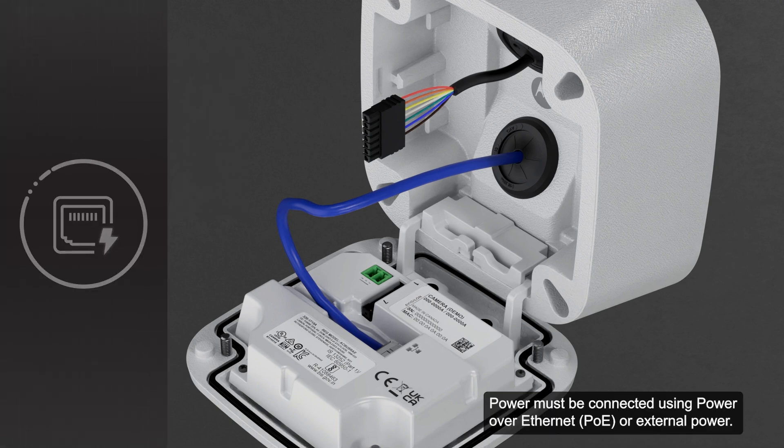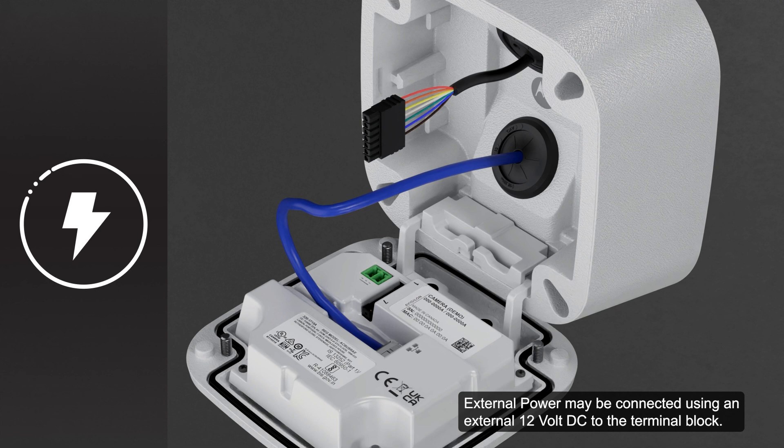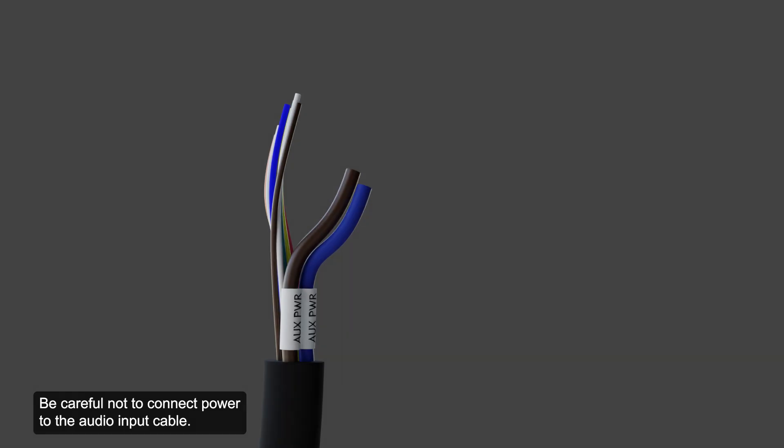Power must be connected using power over ethernet or external power. If PoE is available, the camera LEDs will turn on. External power may be connected using an external 12V DC to the terminal block. Be careful not to connect power to the audio input cable, as doing so will permanently damage the camera. The audio input and auxiliary power cables are brown. To distinguish the aux power cable, it is labeled aux power and has a thicker gauge.